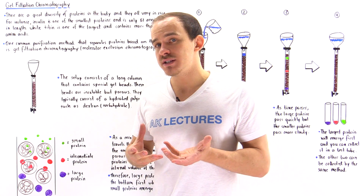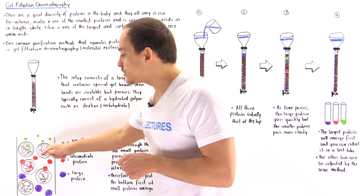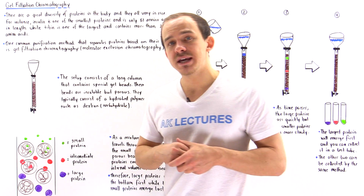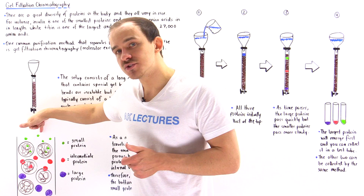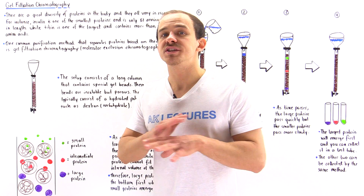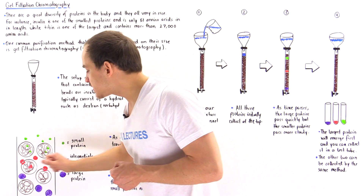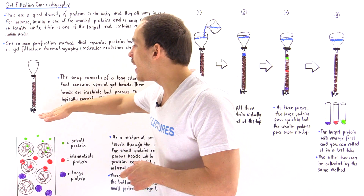The intermediate red proteins, because of their slightly larger size, will sometimes fit into the pores but sometimes will not. As a result, they spend less time inside the beads and travel quicker along the column than the tiny proteins. The large purple proteins cannot fit into the tiny pores at all, so they always move around the bead and emerge first at the bottom of the column.